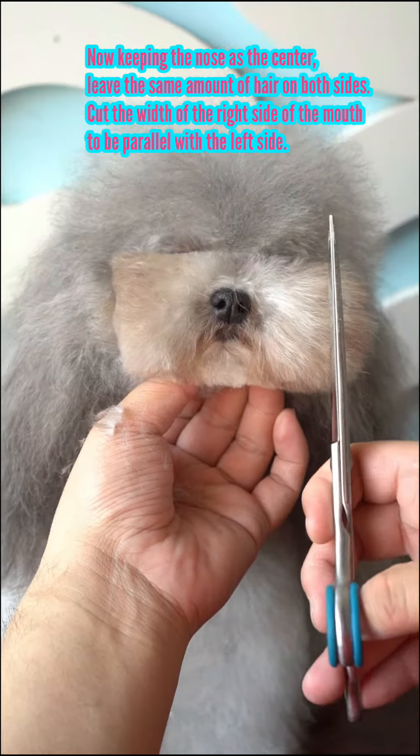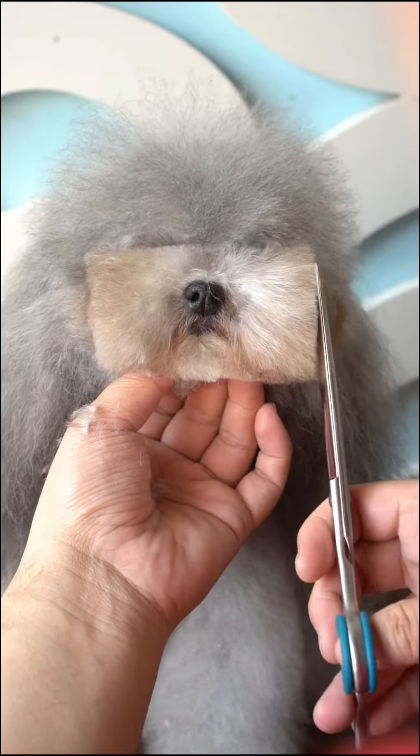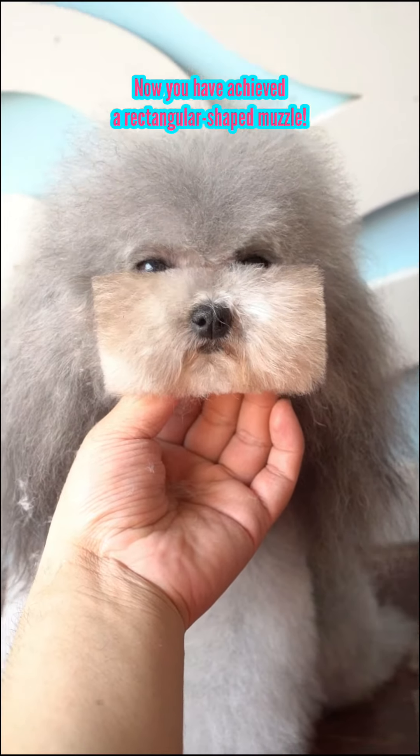Keeping the nose as the center, leave the same amount of hair on both sides. Cut the width of the right side of the mouth to be parallel with the left side. You have now achieved a rectangular shaped muzzle.